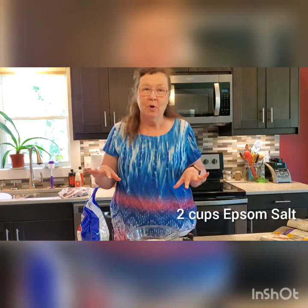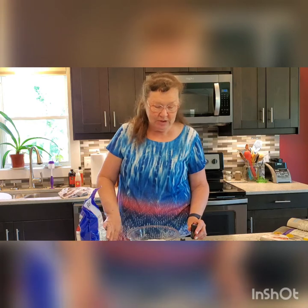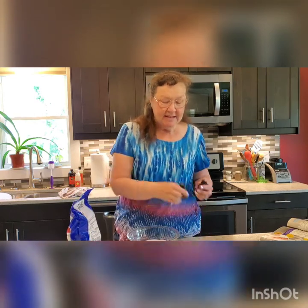We're going to start with plain Epsom salt. You don't want any extra fragrances in there because we're going to add our own pure quality oils — oils that we know are not toxic and have no fillers, pesticides, no nothing yucky in it. We want just plain Epsom salt to make our nice soothing soak.